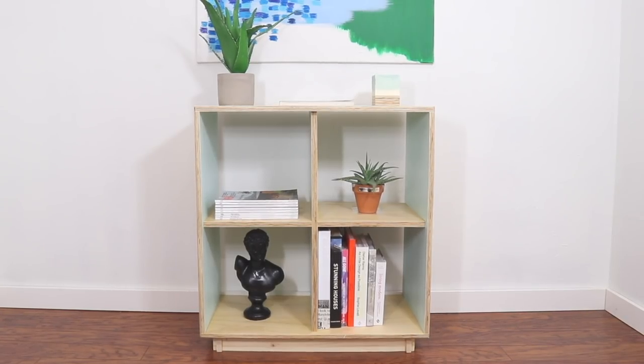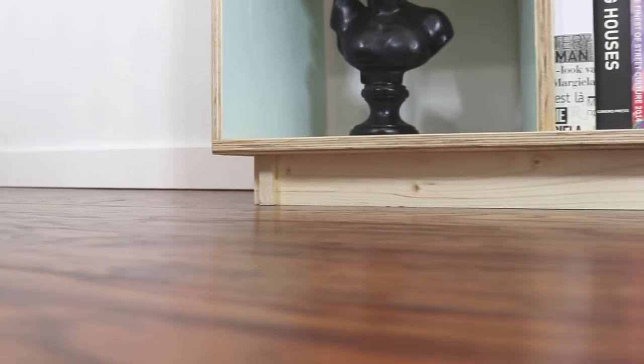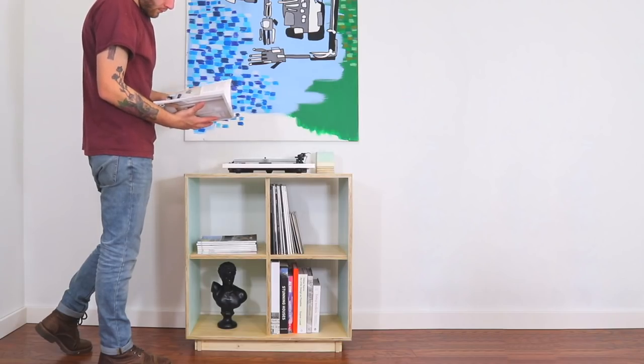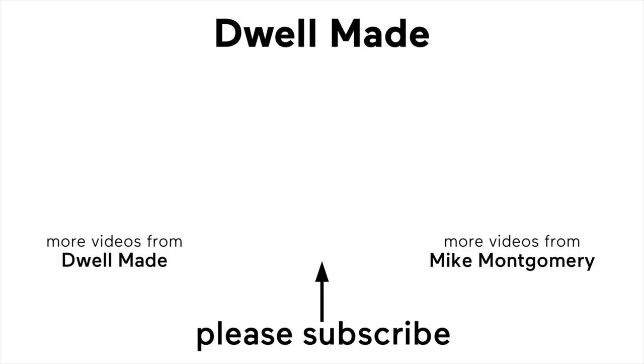I'm really happy with how this project came out, especially the painted insides. Even though they were the fallback because of the ugly inside of the plywood, it actually became the highlight of the piece, which is really cool. If you're not already, I'd welcome you to follow us on our Instagram page, and be sure to subscribe to stay up to date with all of our new projects. Thanks for watching.